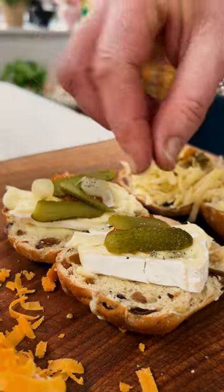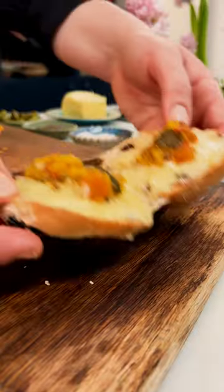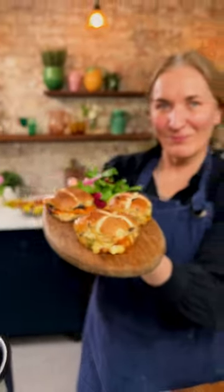Perfect for making the most of Easter leftovers. Place it in the air fryer and cook at 180 degrees for six minutes. It's going to be hot and oozy, so be careful when you take it out, and then just serve with a lovely green salad.